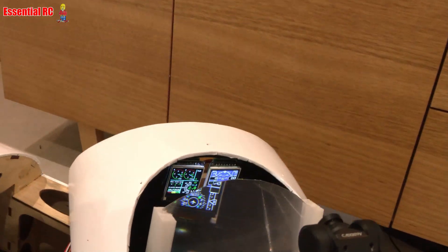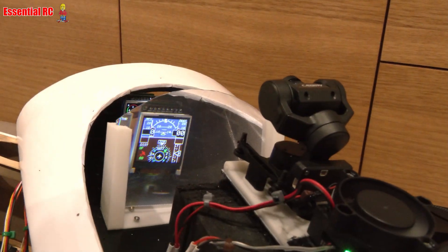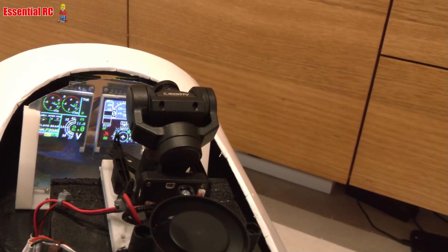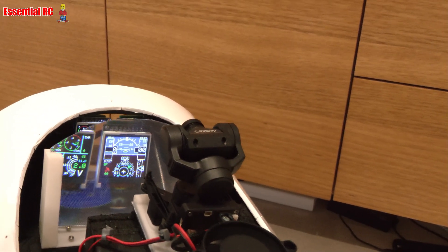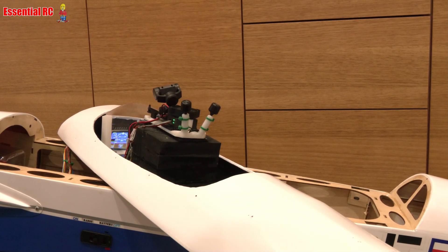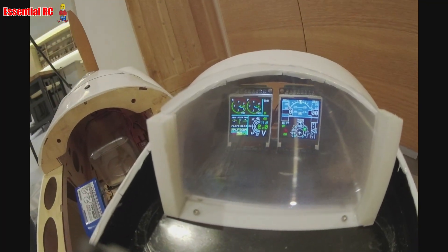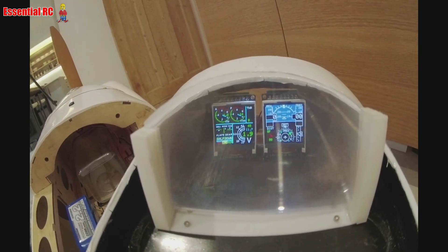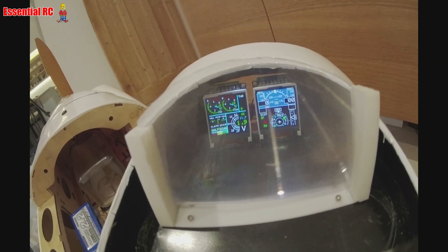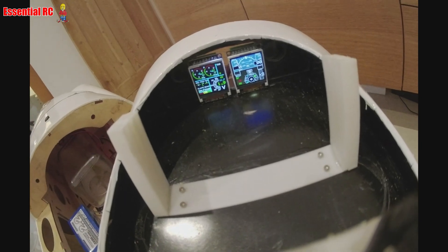Everything is powered up and the MFD is working. You can see the magnifying effect — this is through my production camera — and all the telemetry data being displayed looks absolutely fantastic. But how good does it look through the FPV camera? Without the magnifying sheet, the display looks in focus but far too small and unreadable at that distance, and you can't change the focal length of the camera.